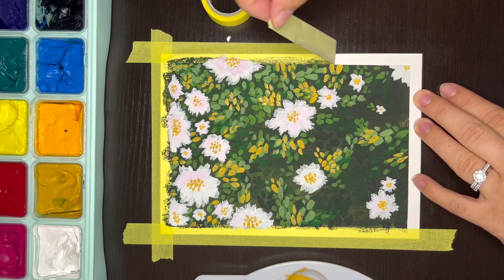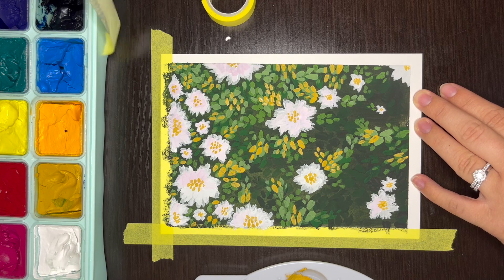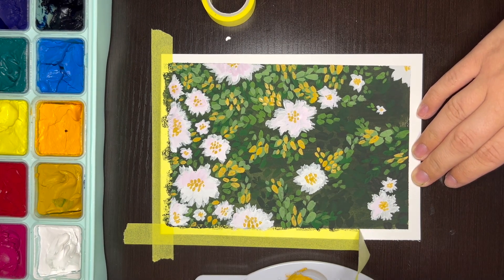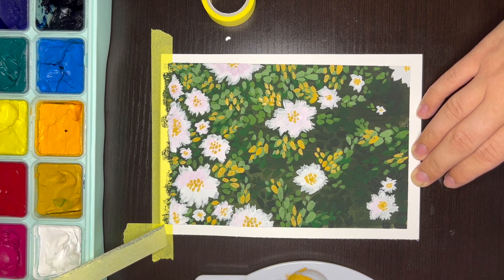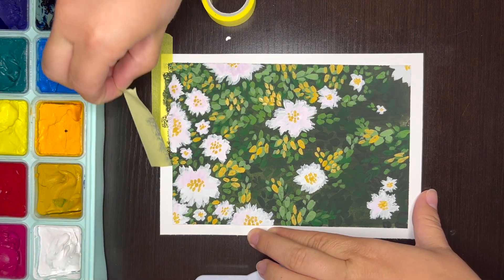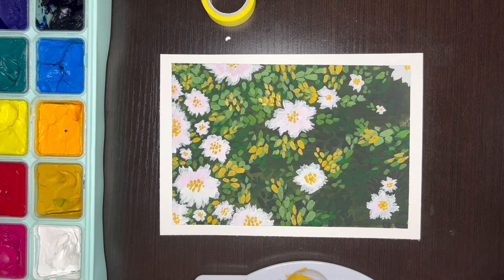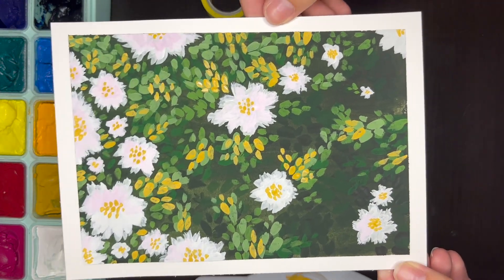This was such a fun painting to complete. If you enjoyed this video and found it helpful, I would really appreciate if you gave this video a thumbs up. Also, be sure to subscribe to my YouTube channel if you would like to see more videos from me. I typically share a lot of lifestyle videos on my YouTube channel, but I've recently gotten back into painting and some other creative projects like scrapbooking.